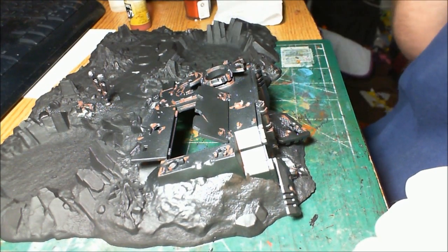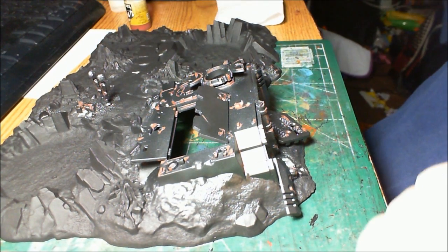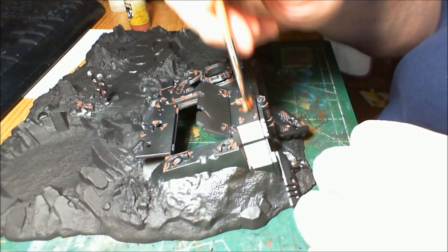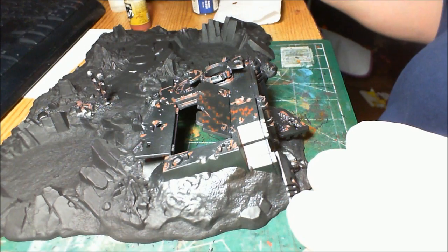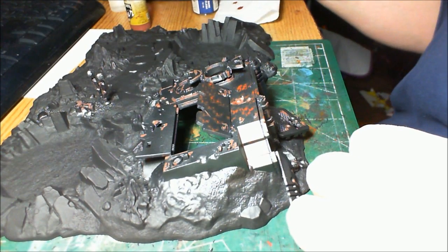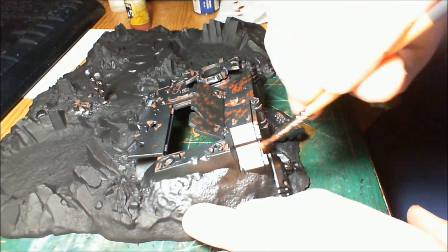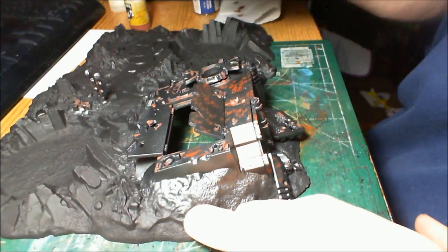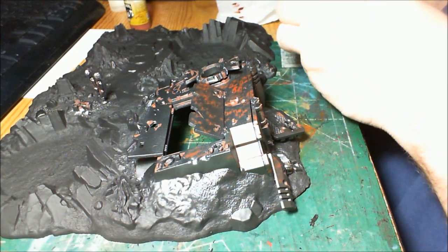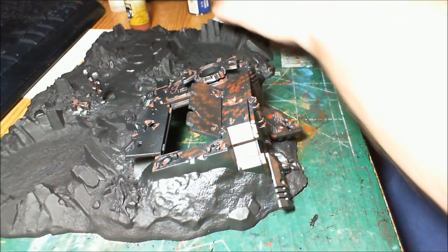I've finished the rust — the Model Air Rust step. You can see I've done pretty much all the edges around here and gone over some of the other bits too. The other two colors we're going to be doing mostly stippling. You could use sponges as a common technique, but my personal favorite is just old-fashioned stippling. Now we're going to go over pretty much the entire model — the entire Rhino and other metal bits. First, the dark flesh pretty much everywhere to give it a nice rusty look. Dark flesh is a good color for this because it's got quite a bit of orange in it, so it's a great color for rust.